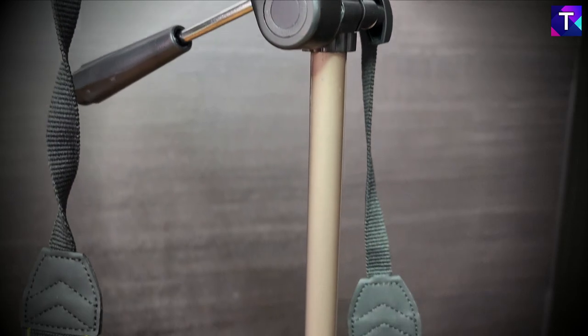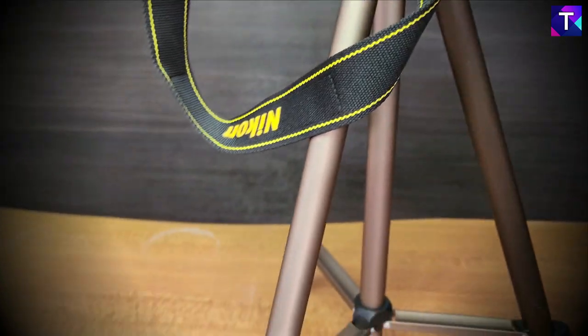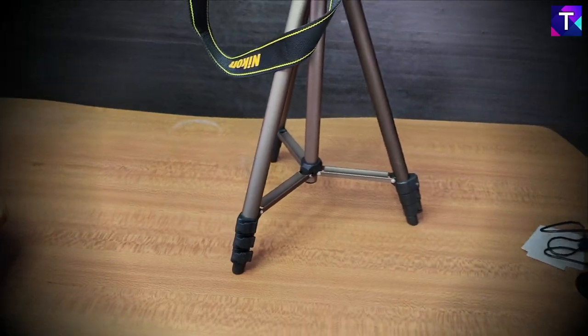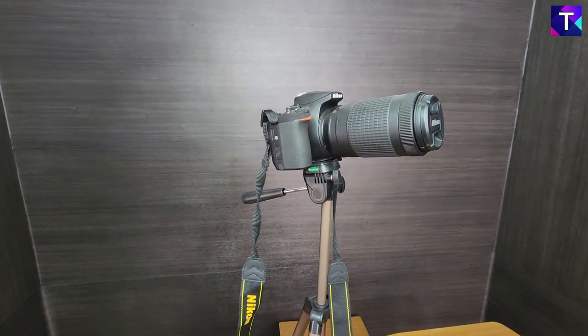Hey guys, welcome back to Travel Tech. If you're into photography, videography, or content creation, you would definitely need a tripod. If you're looking for a basic beginner tripod to start your journey, the Amazon Basics lightweight tripod might be the right fit. The tripod you're seeing right here is the 50-inch Amazon Basics tripod, currently available on Amazon at a price of 779 rupees — that's about 800 bucks.